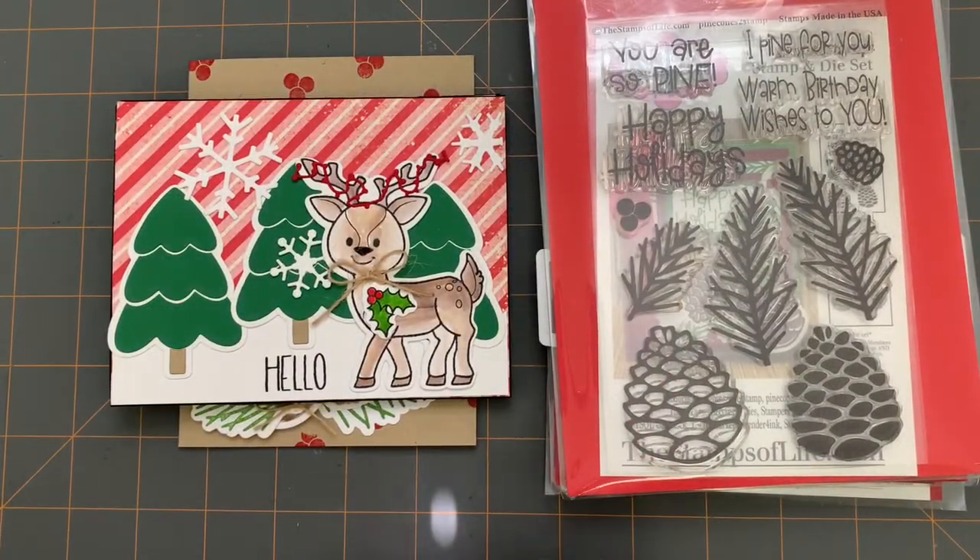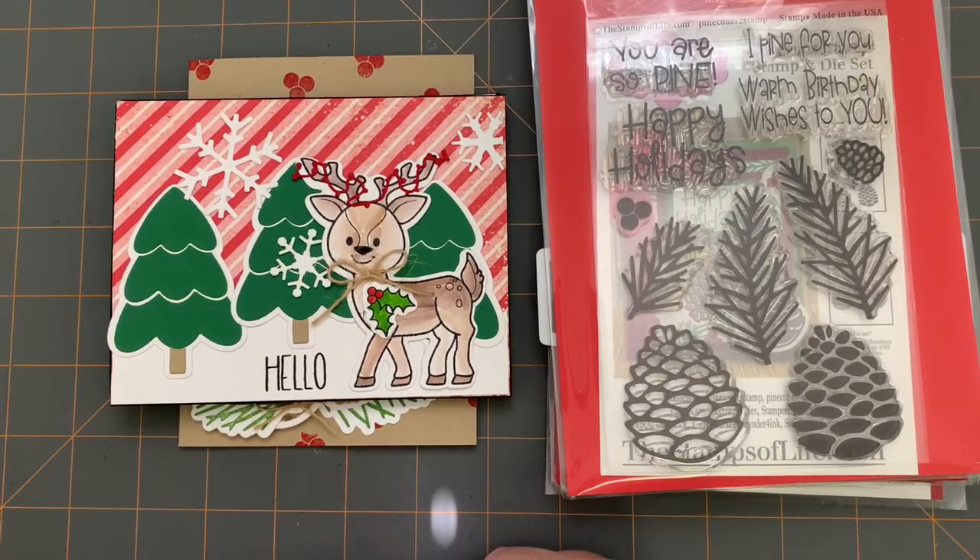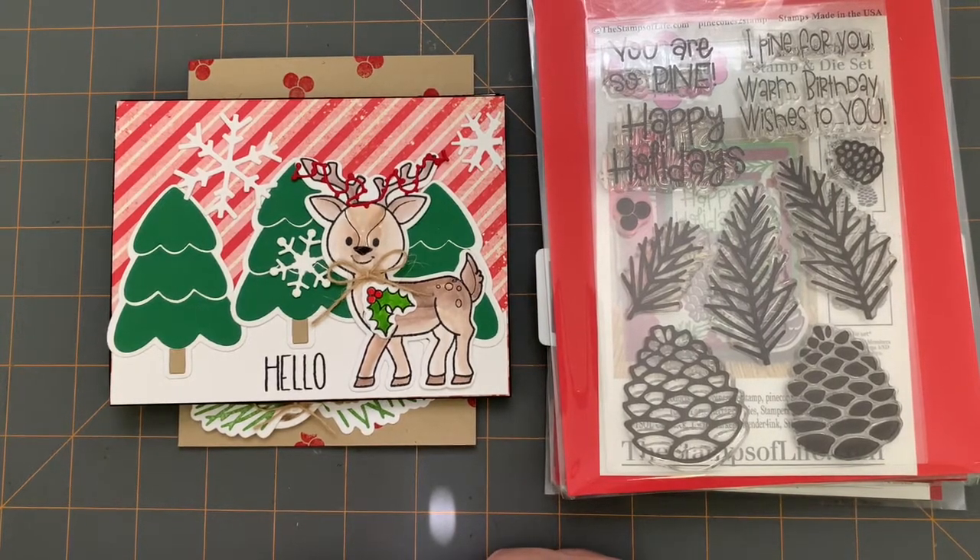Hi everyone, this is Chris Waller. I am participating in week three of Dawn Age Creates Christmas and Summer. The focus for this week is stamping and I chose to focus on stamps and dies from the Stamps of Life, which is one of my most favorite companies.